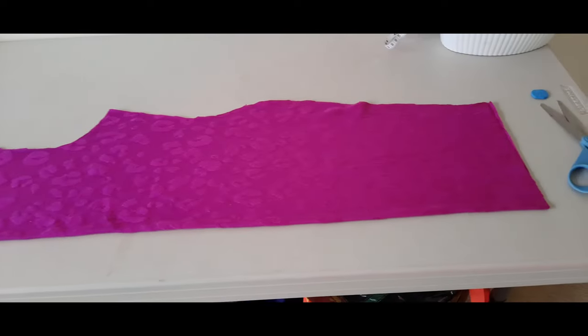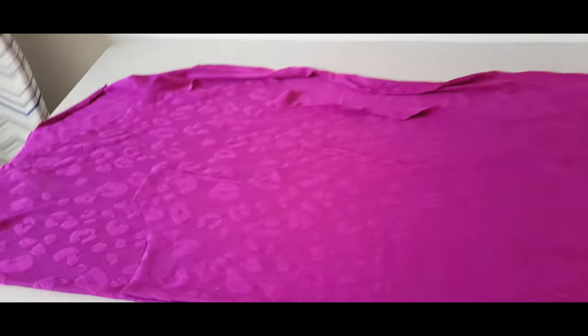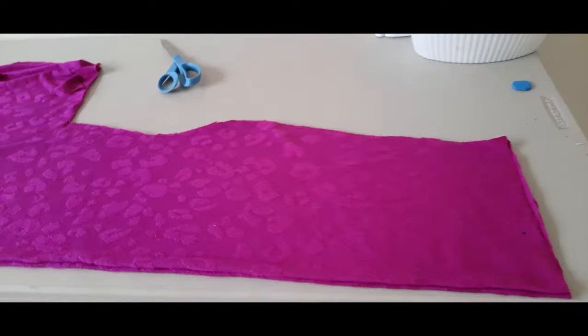I quickly cut the back bodice, placed it on the front bodice and cut it out.